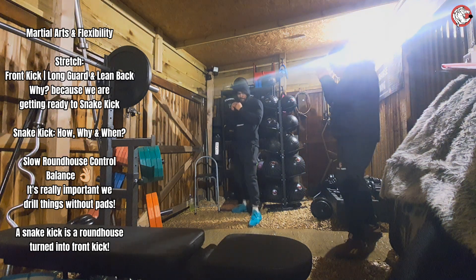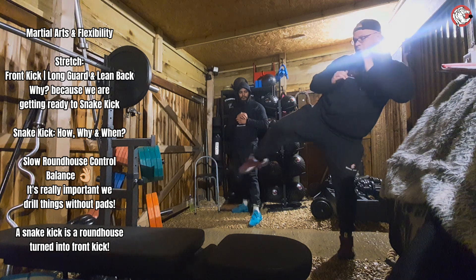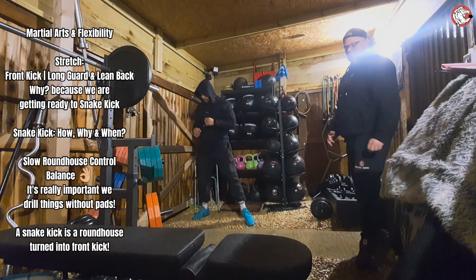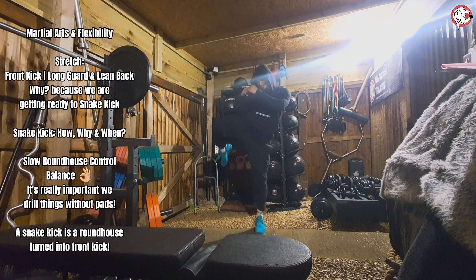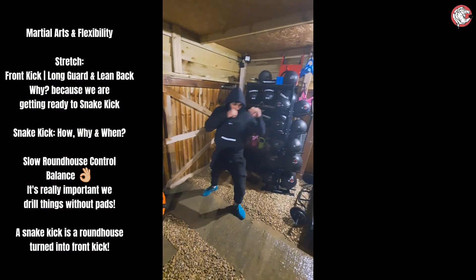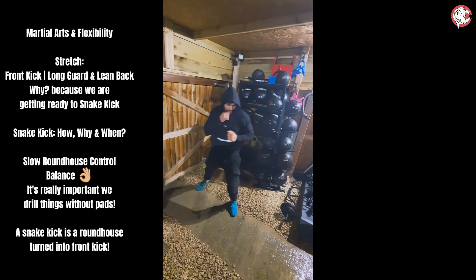Nice and controlled. So bring it up into the chamber, hit it round, down, and then back again. Nice and controlled. Try and think the whole kick to last about 3 seconds. Roundhouse. Nice, roundhouse. But round, and then into a front.